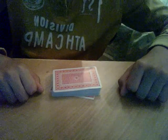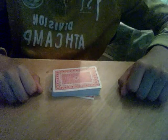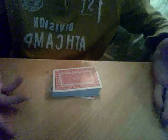Hey everybody! In the previous video about how to do the riffle shuffle, I told you I'm going to make another video about how to do the bridge. And right now I'm going to do it.